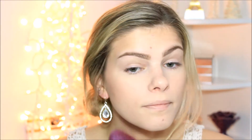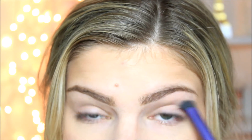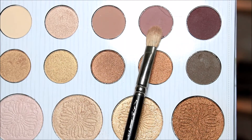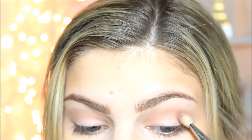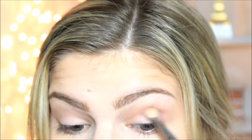Moving on to eyeshadow now. For this, we're going to use the Carli Bybel Palette. I'm going to pick a shade as a transition shade with just a big fluffy brush and put it all over the crease area. It doesn't have to be super nice. The Carli Bybel Palette is by BH Cosmetics, which is not the drugstore, but it's super cheap, and I really recommend it. Now I'm using a more defined crease brush to get right into the crease underneath that first shade.